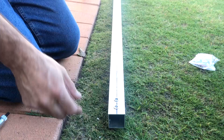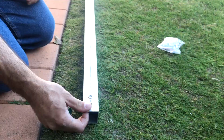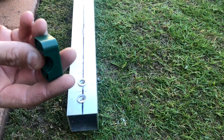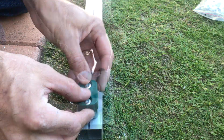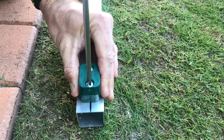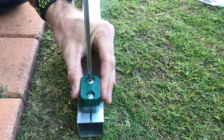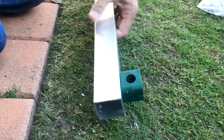Here we have the nutserts installed in the boom, and the Storff insulators actually fit perfectly over the top. That makes a perfect fit there.